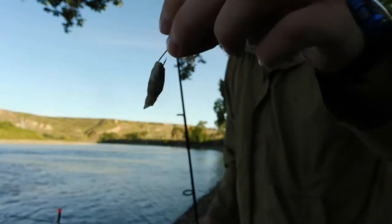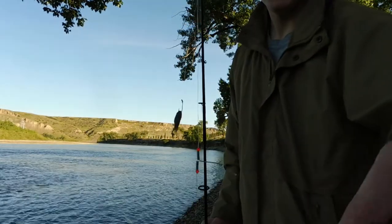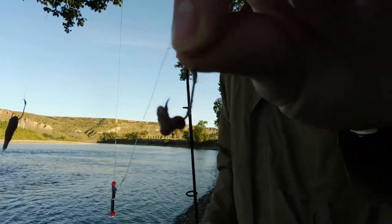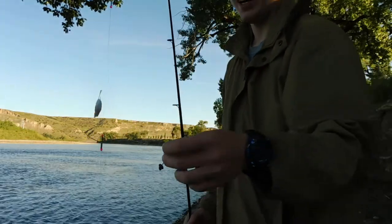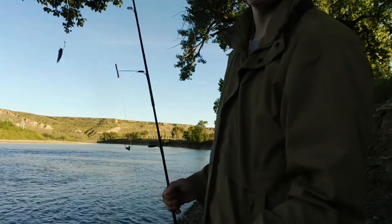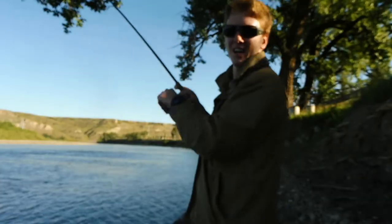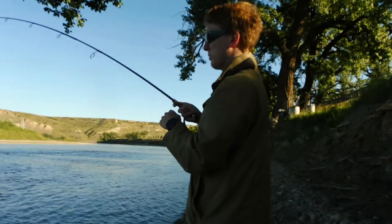Look at that — bit off part of the body again. We're also getting bites on the worm. I'm going to put on more weight so it stays down harder and I can tell when I'm getting a bite easier.